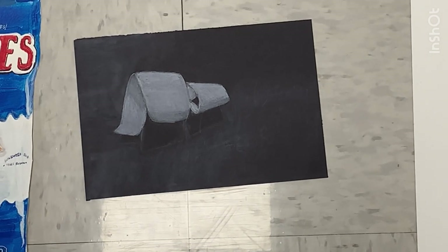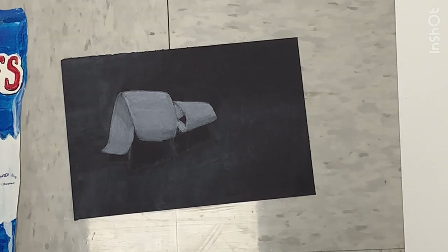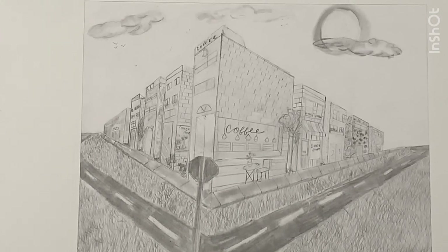This one wasn't so much an actual project and more of just a little exercise we did, but it was fun to do the folds and the crevices. I didn't like how the dark holds turned out.